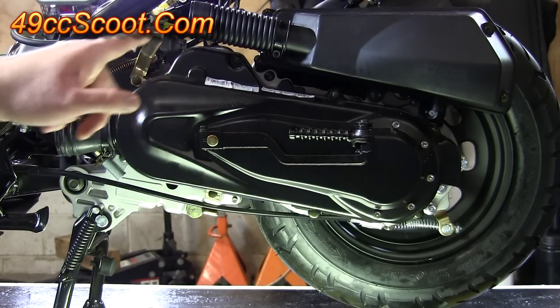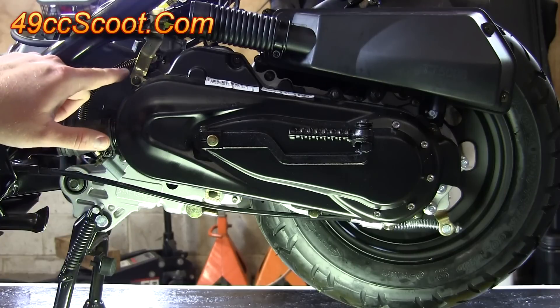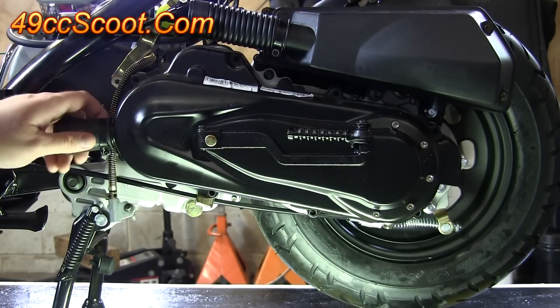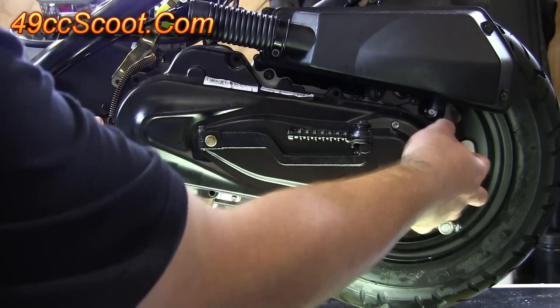You should find a series of 8mm hex head bolts all the way around the perimeter of the cover. You want to remove those. Just be careful with the brackets — make sure you can get them back in the proper order when you put it together. Once you've got all the bolts out, you should be able to pull this cover off. Sometimes they're a little stubborn from the gasket, in which case you can give it a few taps with a rubber mallet and then pull it off.